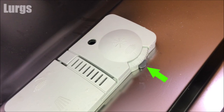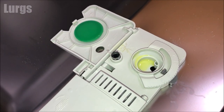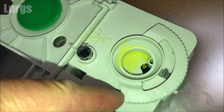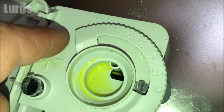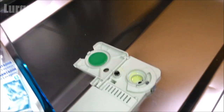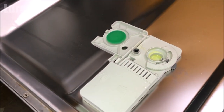To access the rinse aid compartment, gently push this button here and lift the lid. On this particular Beko dishwasher you can adjust the amount of rinse aid dispensed during a dishwashing program by rotating this dial. Position 1 is the minimum dose and position 6 is the maximum. If after a wash you've still got droplets of water or spots on your cutlery and dishes, gradually increase the dose up to a maximum of 6 — this should help alleviate the problem.